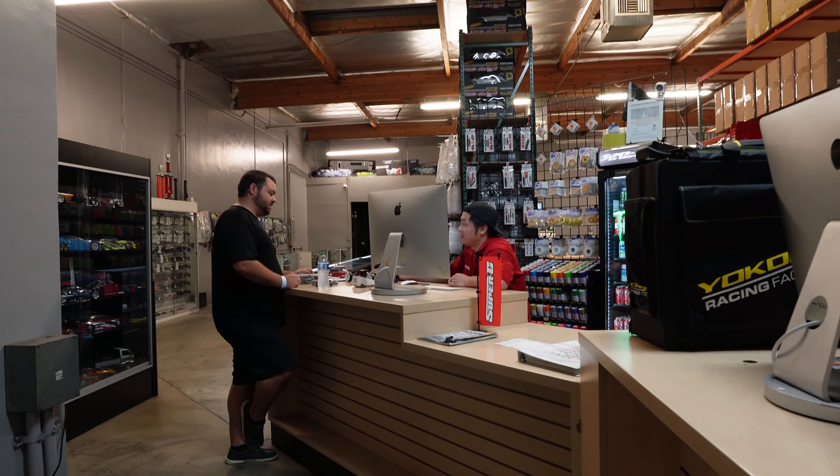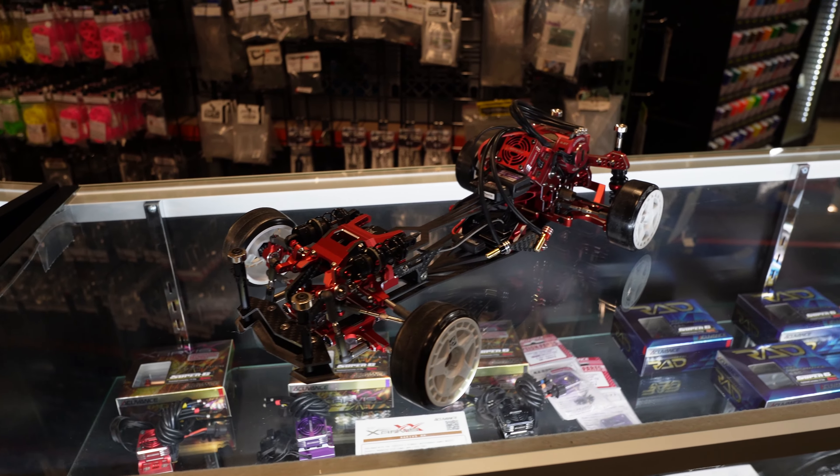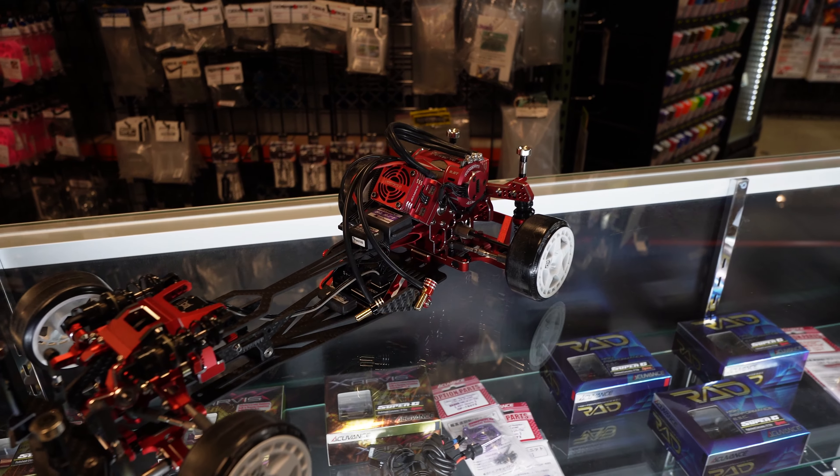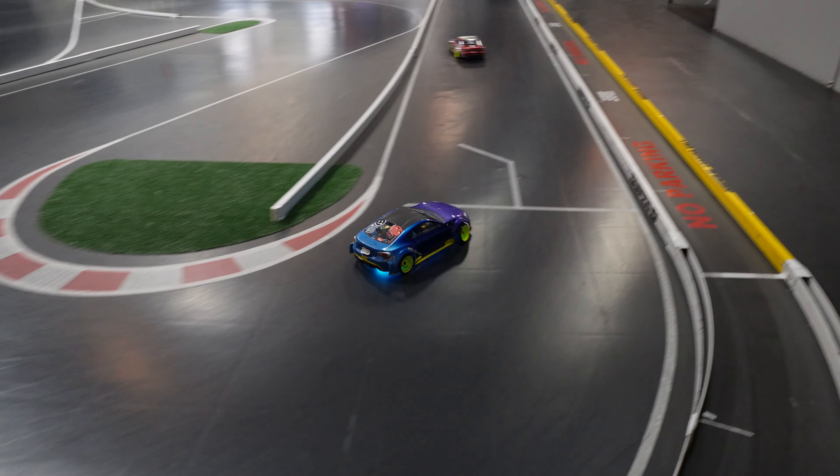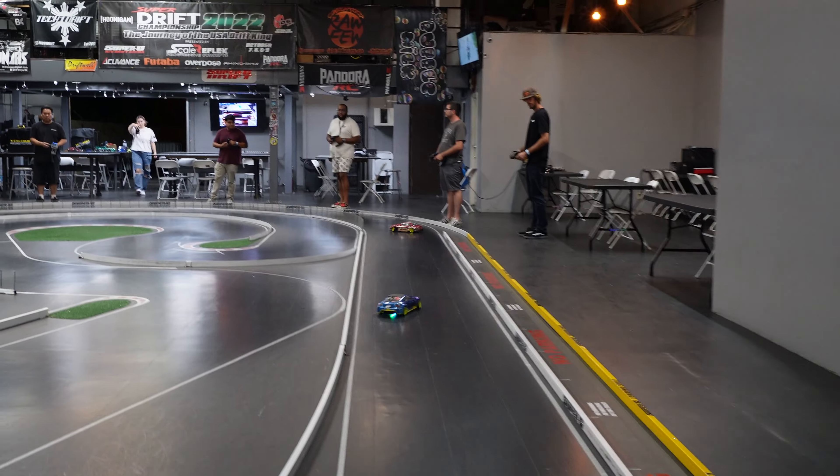A buddy's about to buy another car. This is what he's going to be getting — it's a Final Form Shark. This is one of the guys that works there's car. You honestly don't need any of this crazy stuff to have fun, but we're doing it all the time. It's just part of it, so I'm trying to enjoy it.